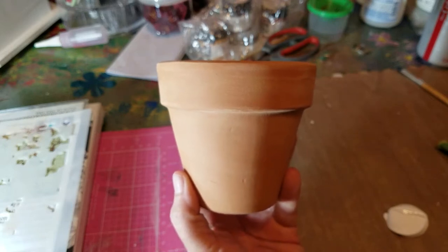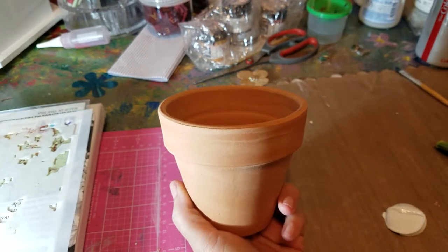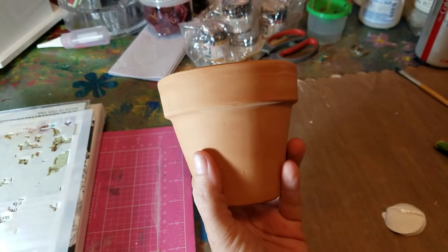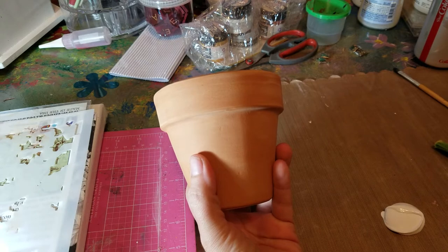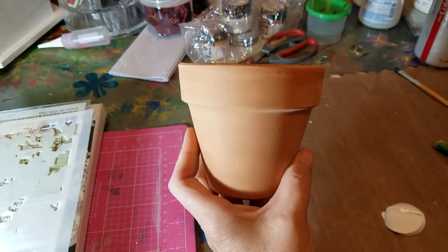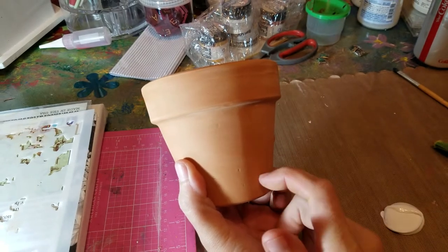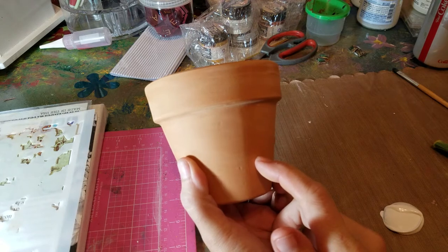Hi guys, welcome back. It's Gina. I have for you today another mixed media project but with unconventional materials — an unconventional thing to put on it. I just got this really standard terracotta pot.